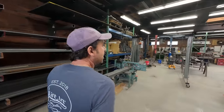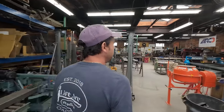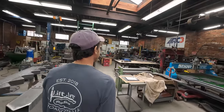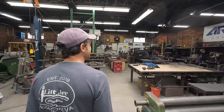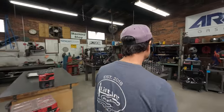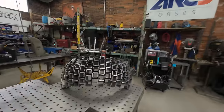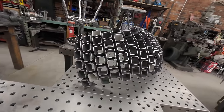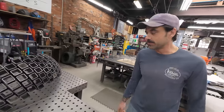What you working on, bud? Stuff that excites me. I like stuff that excites you. I want to finish this cool little table project I've been kicking around. So this thing looks awesome. Thank you! That was an art project thing — it's a sculpture.